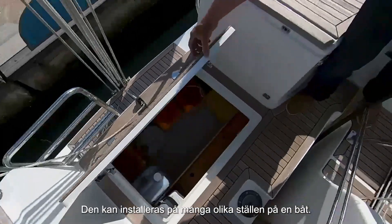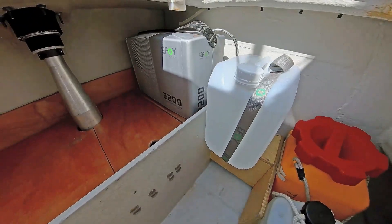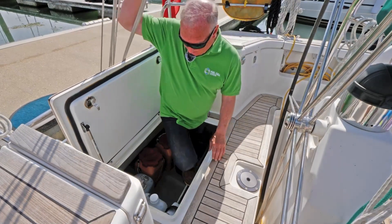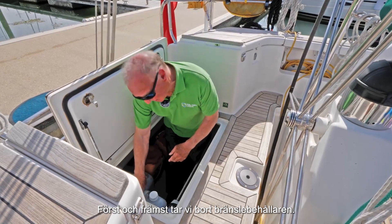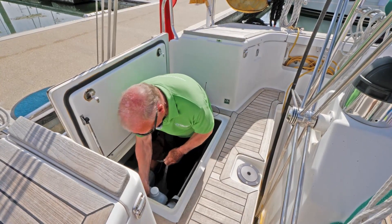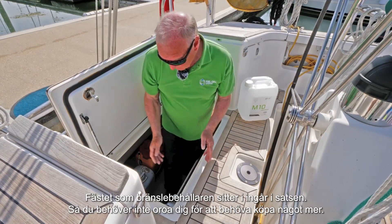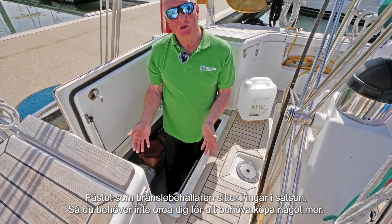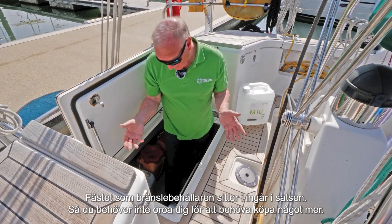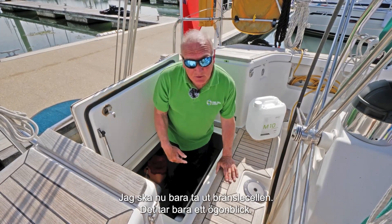It can be installed in lots of different places on the boat but this was convenient for us at the time. I'm going to remove the old fuel cell which will be very quick. First of all taking the fuel container out. That's the fuel. The shoe that the fuel container sits in comes with the kit, so no need to worry about buying anything else. I'm now just going to take the fuel cell out — it'll only take a moment.